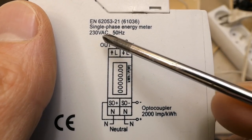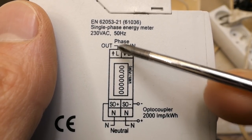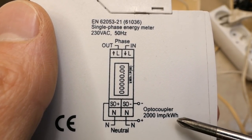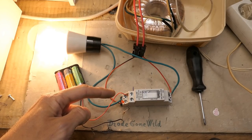Single phase energy meter, 230 volts, 50 Hz. Here is the phase in and out, and neutral. And this interface outputs 2000 pulses per kilowatt hour. The interface should basically be the phototransistor of an optocoupler.